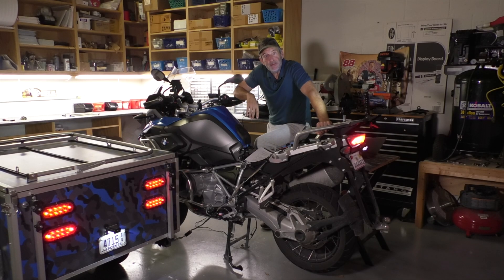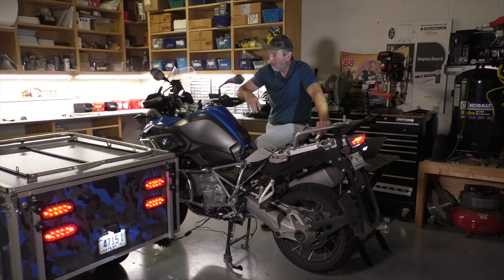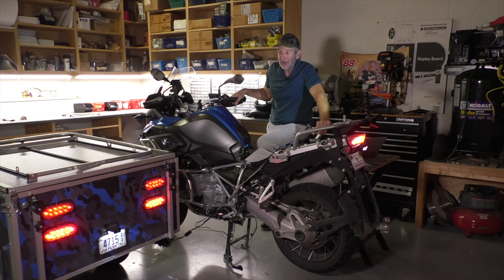Hey there, I'm Dale with Open Road Outfitters. In this video series we've been taking a look at the EasyCan Accessory Manager for Harleys and BMWs, with a focus on using it for trailer lighting applications.